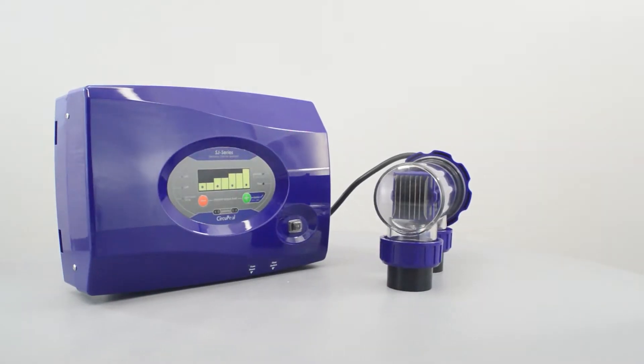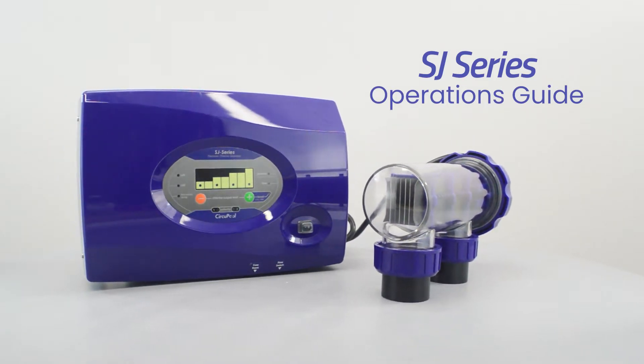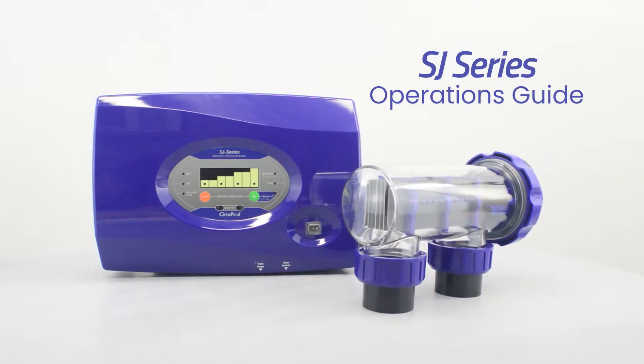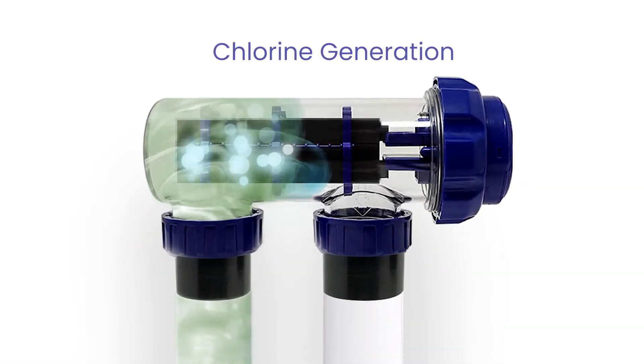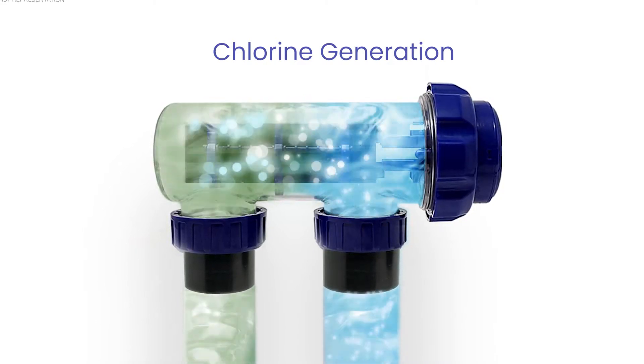Hello, and welcome to the operations section of your CircuPool SJ Series Electronic Chlorine Generator. This is what the salt system looks like in front of us. Its main purpose is to sanitize the pool. This device does this through electrolysis, by converting salt molecules in the water to a free form of chlorine.